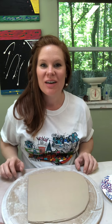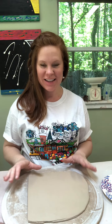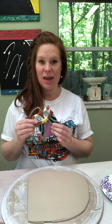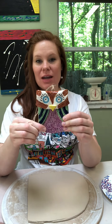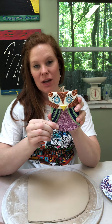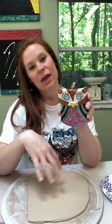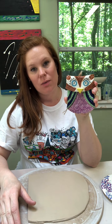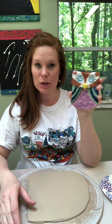Hi, welcome back to pottery class! This is pottery class number three for distance pottery. Today we are making owls out of a slab. This video will show you how to make the slab into an owl, and then I'll post another video with the details on how to glaze the owl.